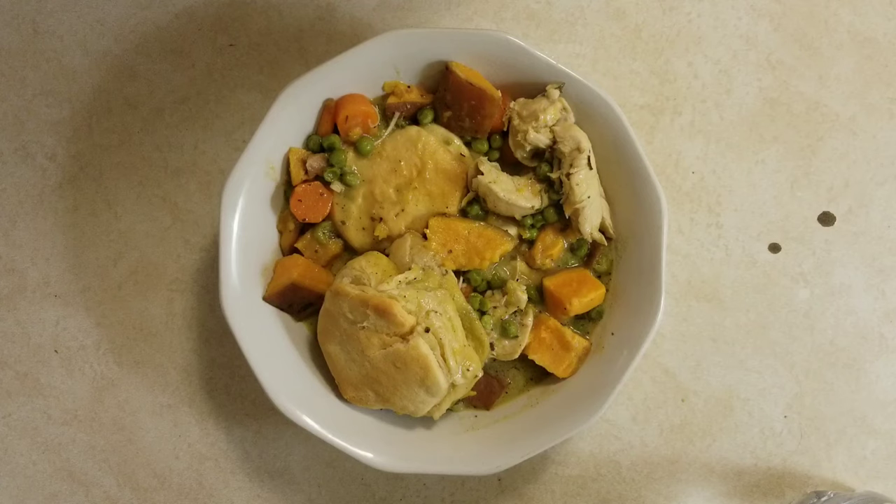It's also a perfect meal for like a doctor or therapist in your life, especially if they have a horse stink.